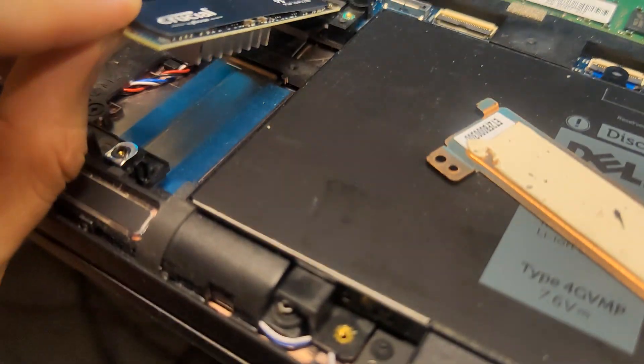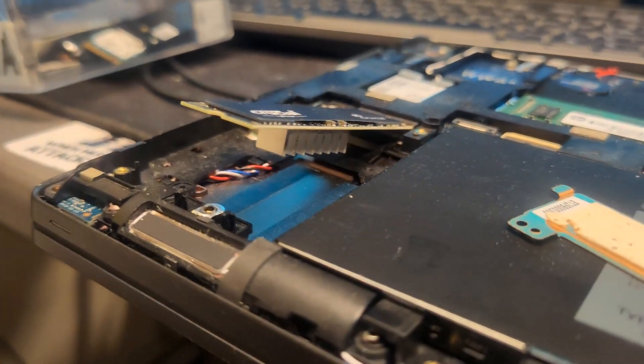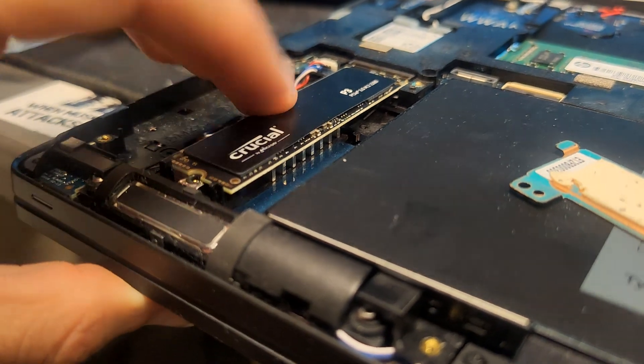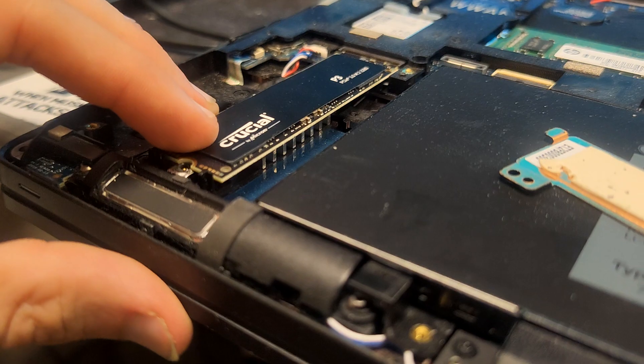Then we have a little surprise on the back of this SSD — there's a huge heatsink that will actually just touch the palm rest here, and we spread the heat there.